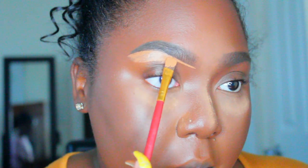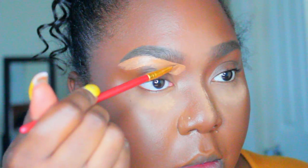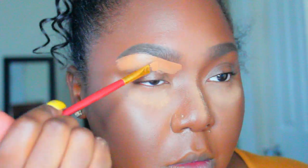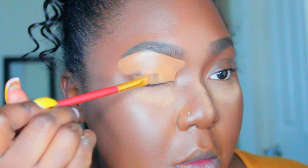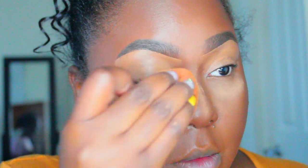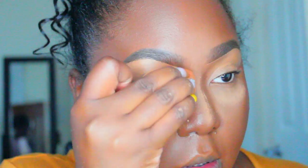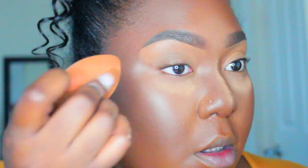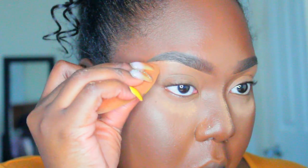So back to the makeup — I went ahead and filled in my brows with the LA Girl Brow Pomade in shade Soft Black, then cleaned it up with that ELF concealer, and now I'm just blending it out with my beauty sponge.